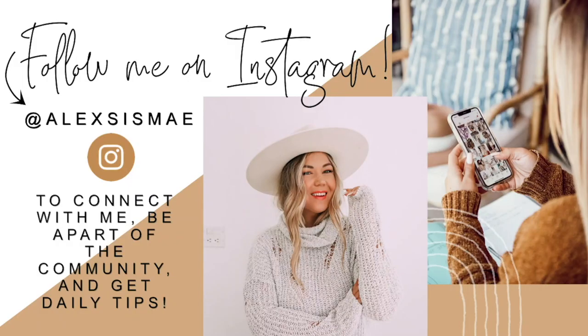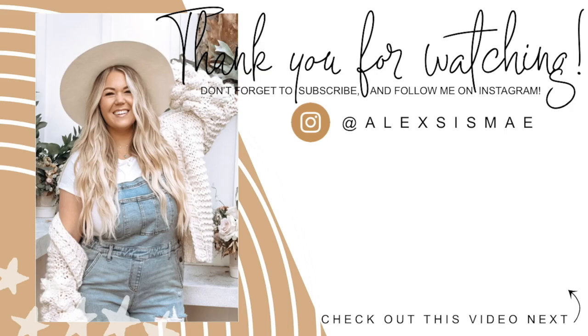Do you guys see just how soft and seamless this is? It's absolutely stunning. Don't forget to follow and connect with me on Instagram and check out some of the other videos I have. I'm uploading every single week. I hope you guys have an amazing day!